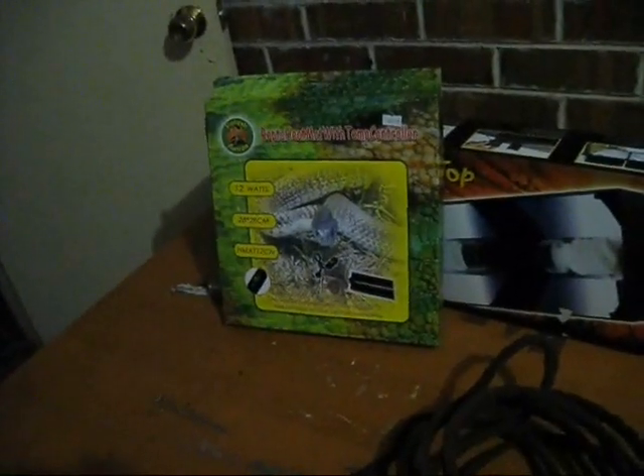I'll be getting red-eyed tree frogs, the Australian ones, which require a reasonable temperature inside a tank. And there's some fine stuff that I sort of got given with the tank.